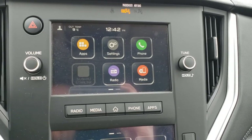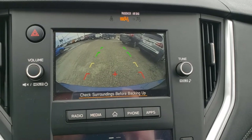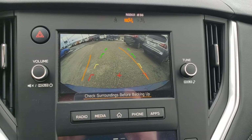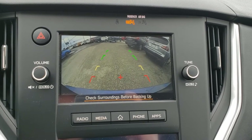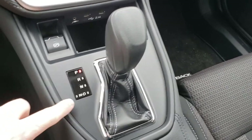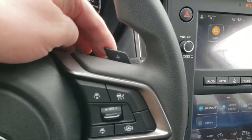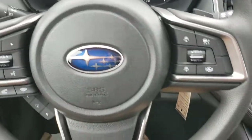Put it in reverse and the backup camera pops up. It shows you the top of your bumper so you have something to relate to. And when you turn the steering wheel, those orange lines move to show you where you're going to end up if you keep the wheels turned that way — very handy. And of course it's an automatic transmission. You do have a manual mode where you can use these paddles to upshift and downshift and select your own gear if you'd like.